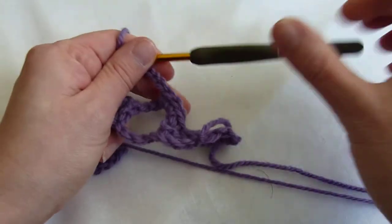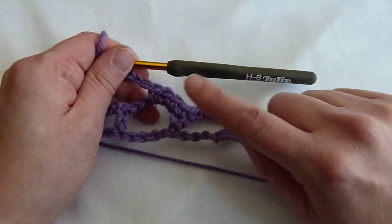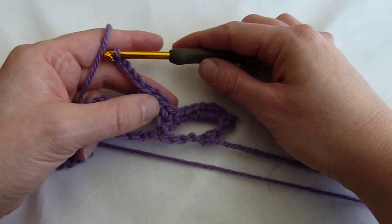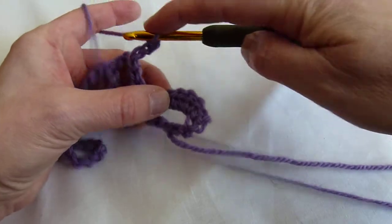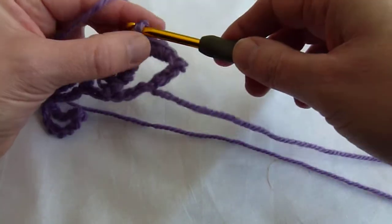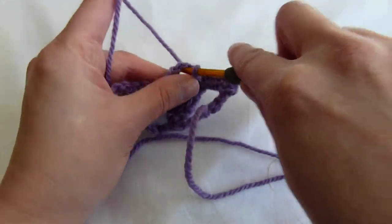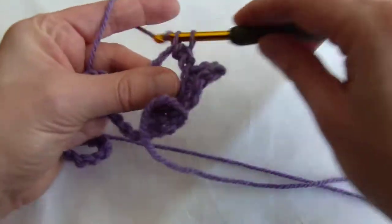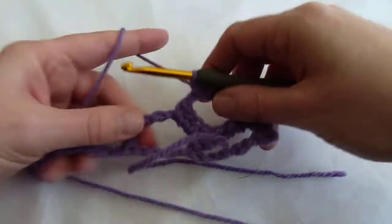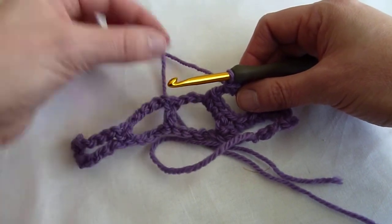Then it says to skip the previous six single crochets. So we aren't turning our work — we're going to move from left to right and count back six: one, two, three, four, five, six — and we work a slip stitch in that seventh single crochet from the chain four. This creates a chain four arc that we are now going to work five single crochets in, in the normal direction of right to left. Then we finish off by working the remaining three single crochets in that chain five arc from the row below.